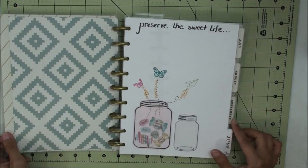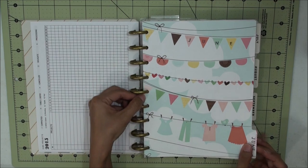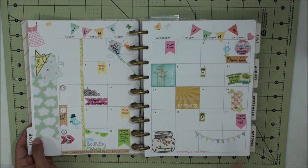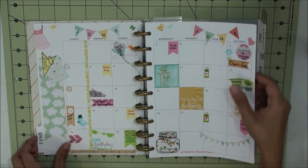The June insert didn't come with the planner itself. They did sell extension packs, however I didn't know about the extension packs when I purchased this planner, so I created my own inserts for June.